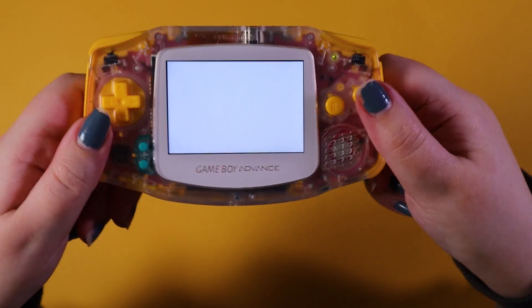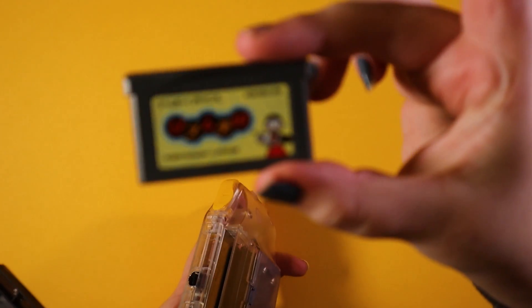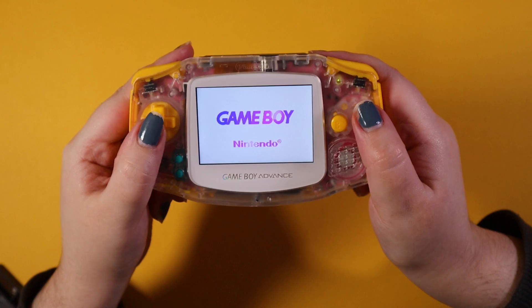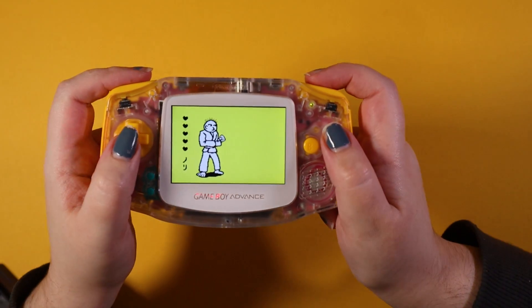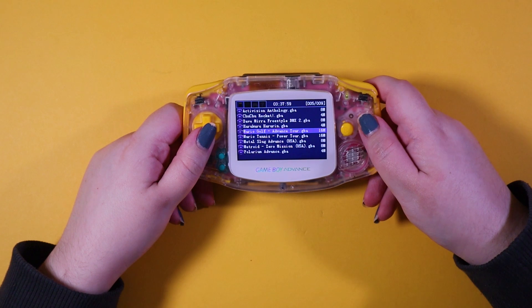This is just a little bit of footage of it actually working with my logo card and some Rhythm Tengoku and Mario Golf. And just showing that flashcards work.